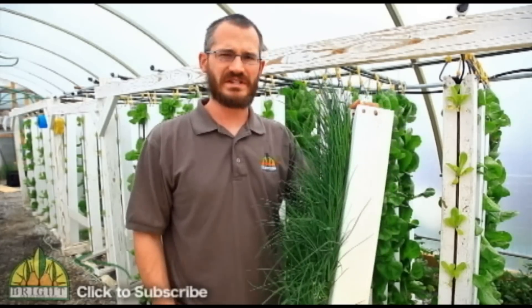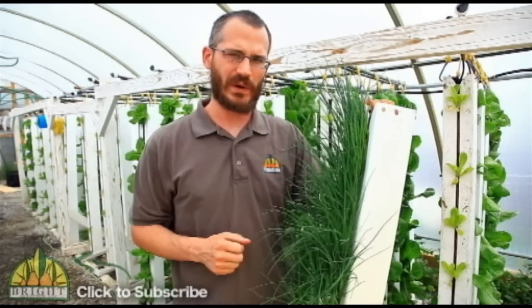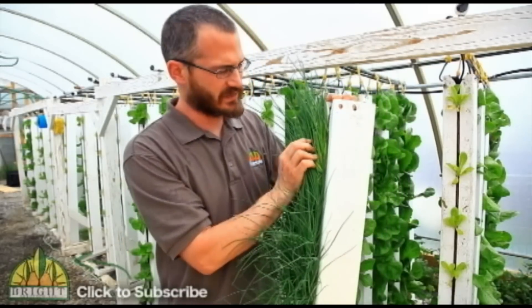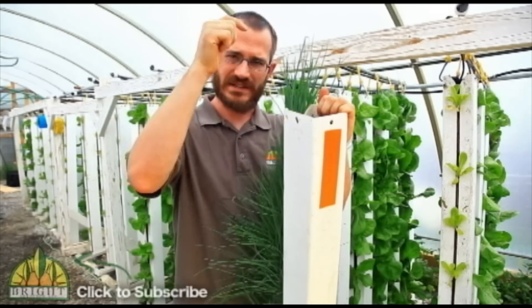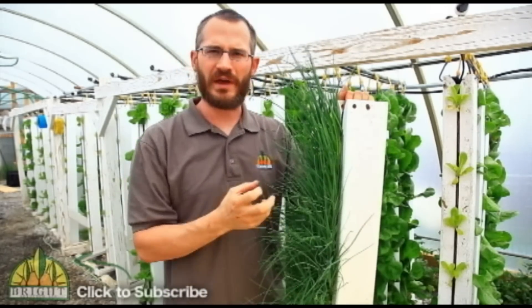To grow using these towers, we incorporate plugs between a folded strip of media that's pulled into the tower. The plugs stick out of the very front and they grow there just like this, and they grow quite well. To irrigate them, water is basically dribbled in the top of the tower and trickles down through the media through the plant roots.